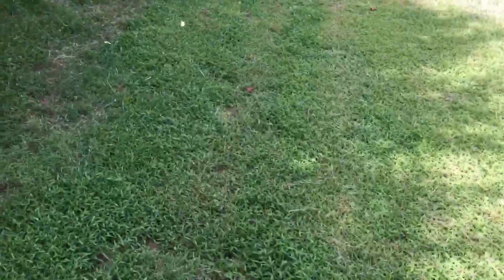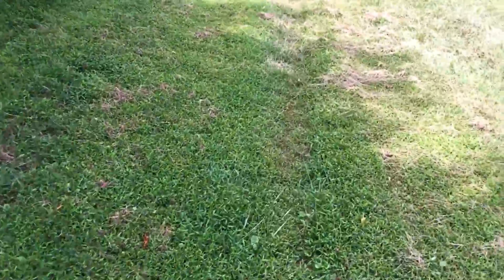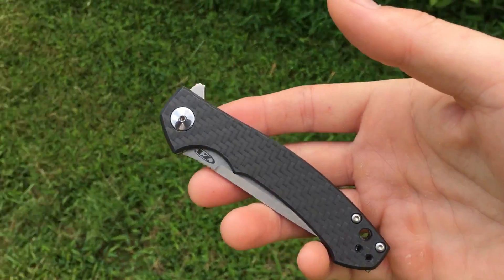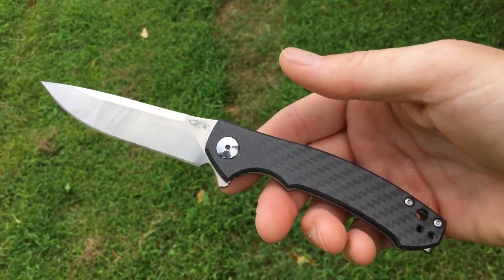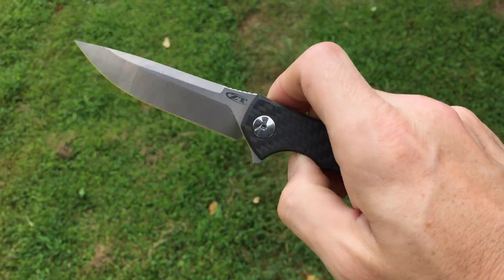What's going on guys? Welcome to another edition of Walking Review. Today I'm going to be taking a look at a production knife that you've all probably seen before. This is the newest version of the Zero Tolerance 0450 — the Sprint Run in Carbon Fiber and ZDP-189.